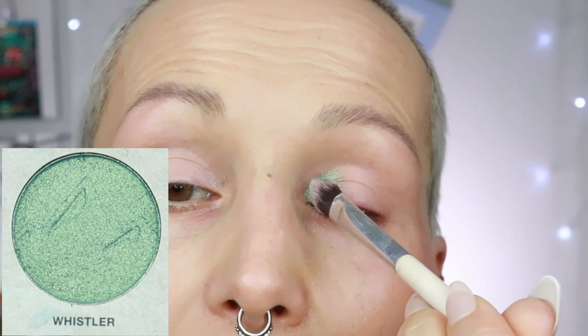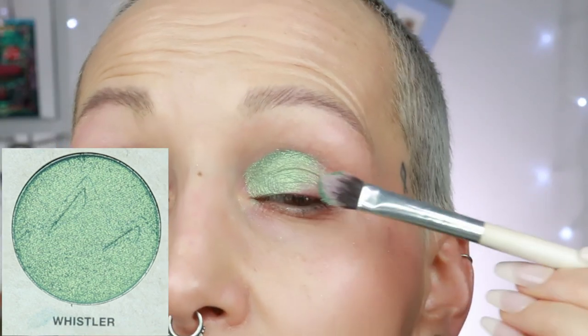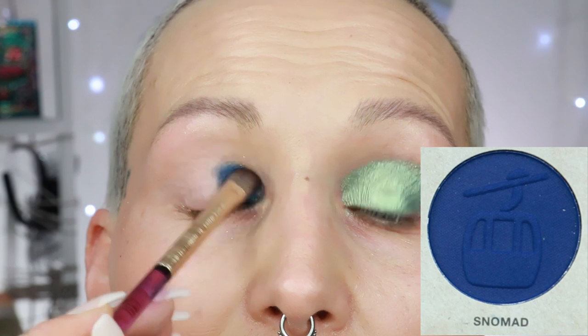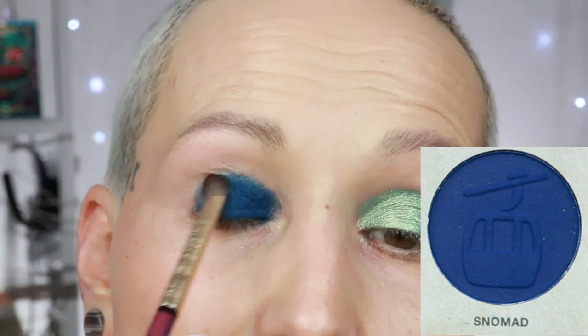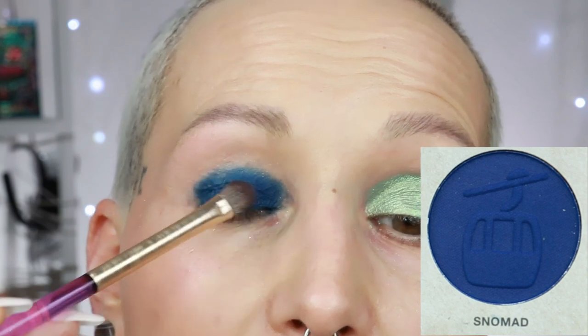The next shade is whistler, which is a shimmer. Applied dry, I almost don't think I need to spray this one, but I will. Oh, it's such a stunning shade — shade whistler. The next shade is snow matte, a dark blue matte. All the mattes are pretty pigmented and they do blend out very, very well, but if you want to see how they perform you need to go watch yesterday's video. Shade snow matte.